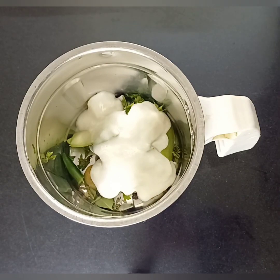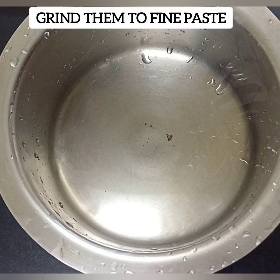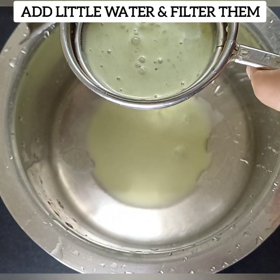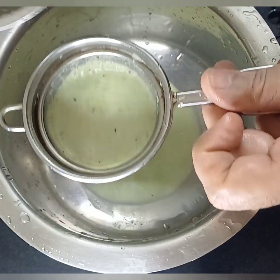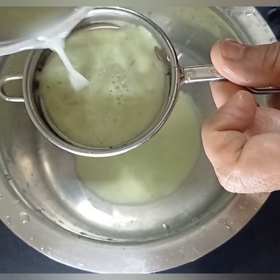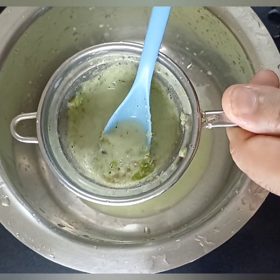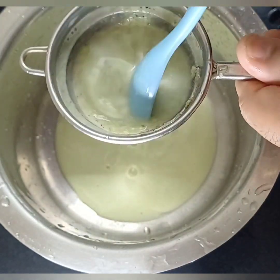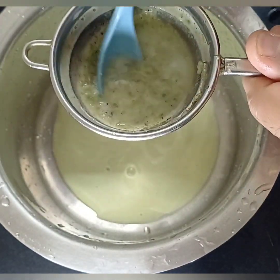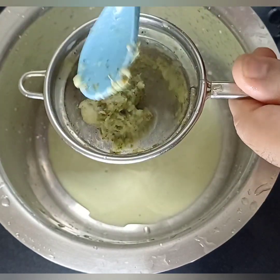We will mix it up as a fine cup. It will be nice. We will discard the top of the tip. If you want to mix the top, we will mix it up until it is nice and smooth. If you mix it up, it will be nice and tasty.